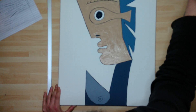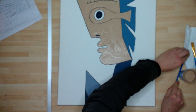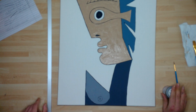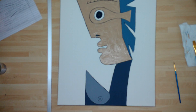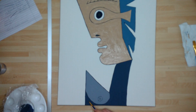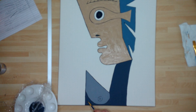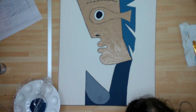Second coats done all over. Tiniest bit of touch-up work to do, which I could leave till the very end. But I like to do them as we're going as well. So a little dot there and there — I don't think there was anywhere else.